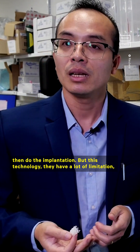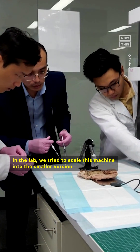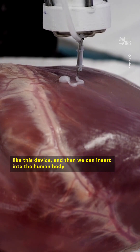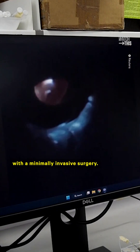But this technology has a lot of limitations: high infection risk and high blood loss. In the lab, we try to scale this machine into a smaller version like this device, and then we can insert it into the human body using natural orifices like the mouth or the anus, and we can even use it with minimally invasive surgery.